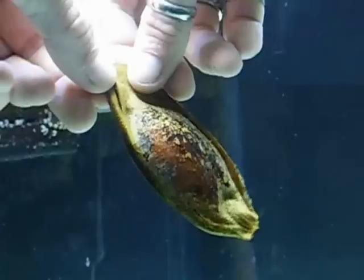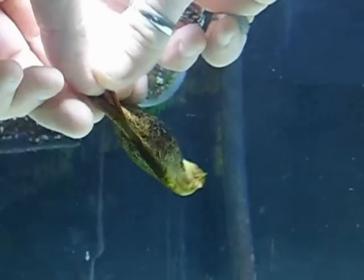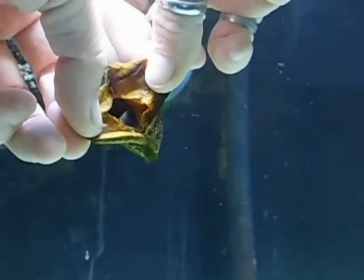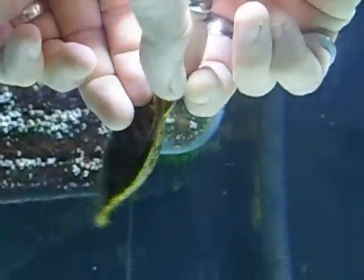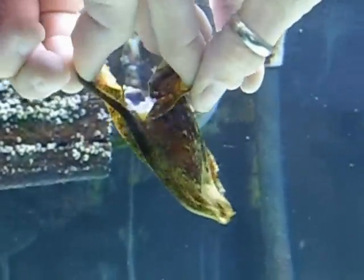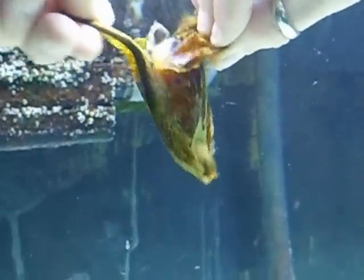We're going to take where the slit is and start pulling it apart. And there's your shark. You don't have to be super gentle, but don't be harsh on the egg either. He's been in here a while — it's time for him to get out.